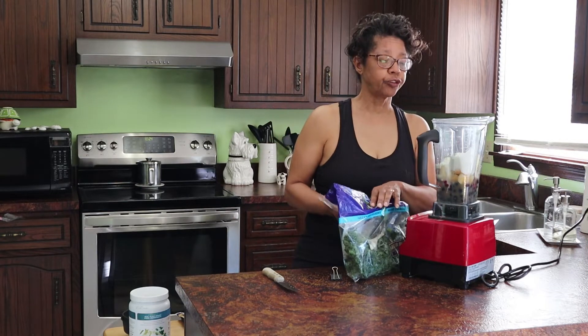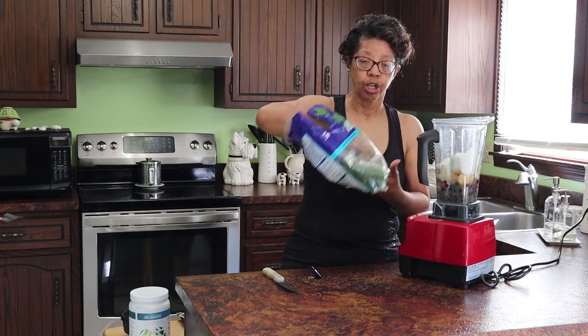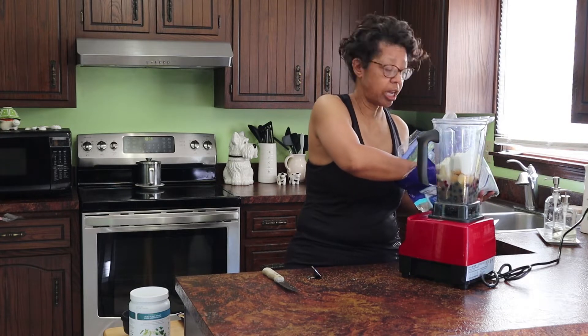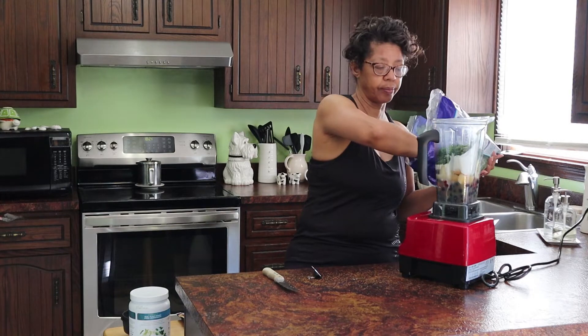It also calls for about a half cup of kale. I keep this kale in the freezer, and then when I need it, I just take it out, grab a handful, and drop it in.